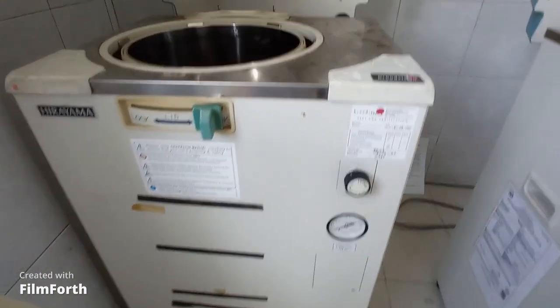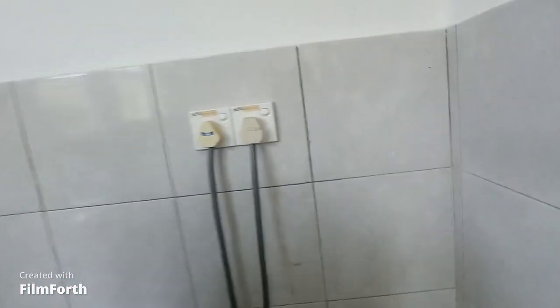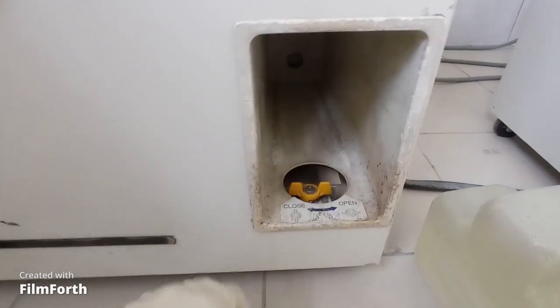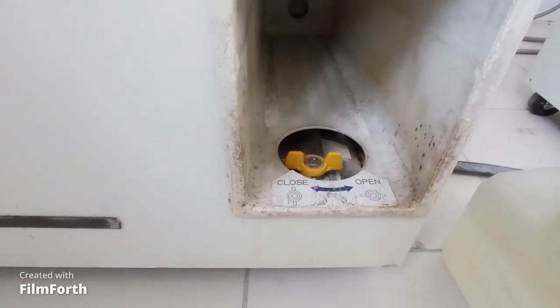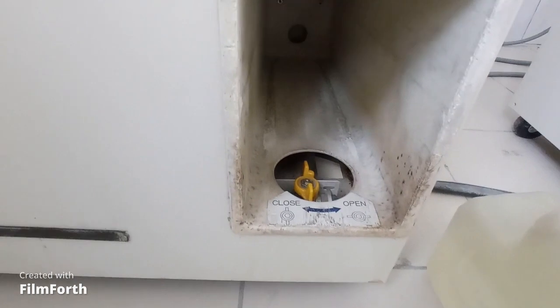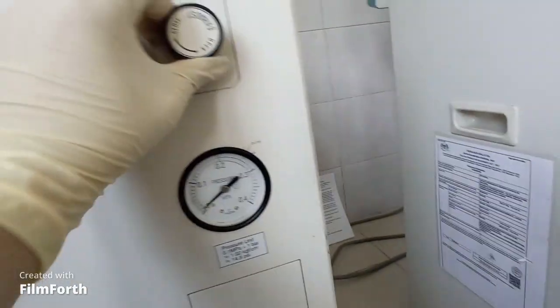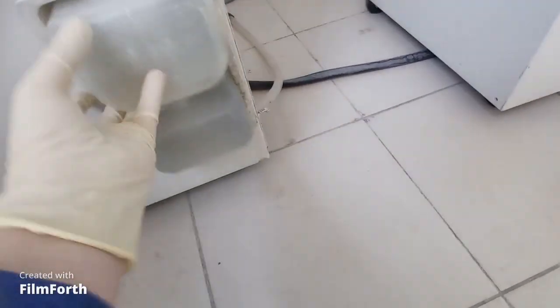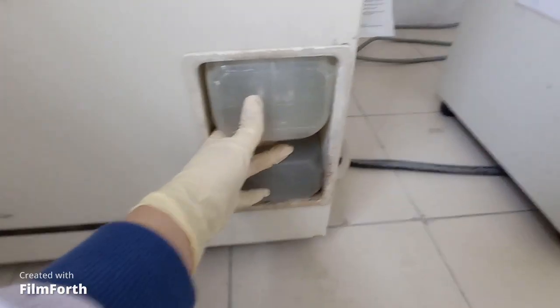I am pouring water into the autoclave machine. I turned on the machine and you have to make sure this yellow plug should be closed, not open — so I am closing it. You also have to make sure this pressure plug should be closed. Now put the water cylinder inside and make sure it stacks properly.